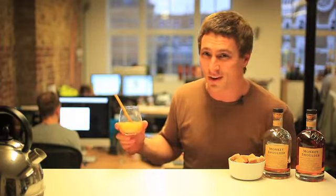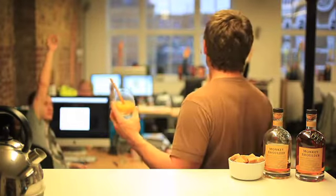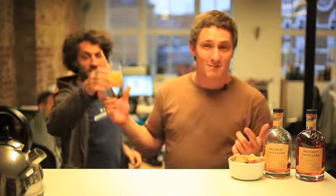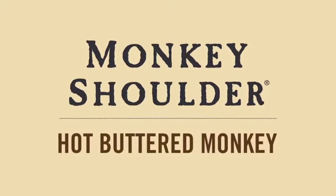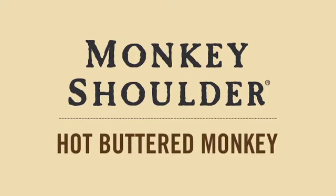Another thing to remember though — if you're in the office and you are making yourself one of these, it might be handy to ask if anyone else wants one. Anyone after? Yeah? We're going to need a bigger glass for this one then. Cheers. There you go — running off the shelves. Thank you very much. Have a nice Christmas. Bye-bye.